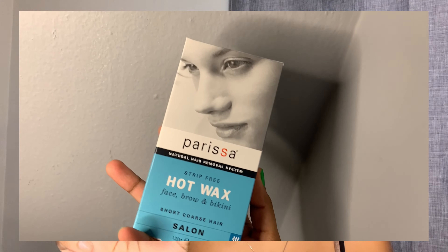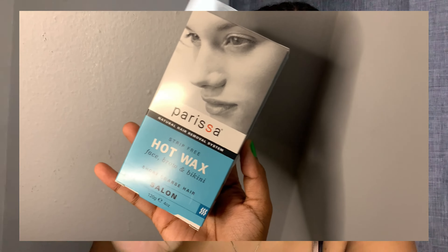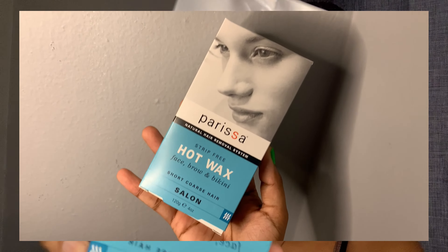First, I'm going to tell you what type of wax I'm using. This is the wax I've been using for like a year or more — I've been waxing myself for a long time. I use Parissa hot wax. I get this from Amazon.